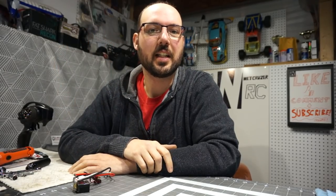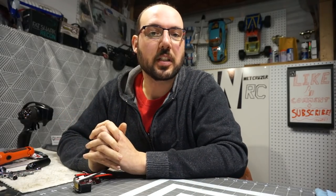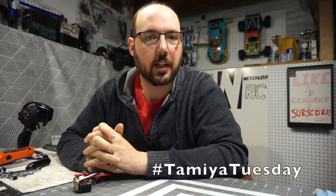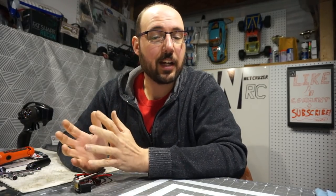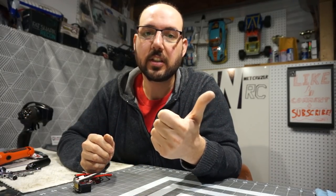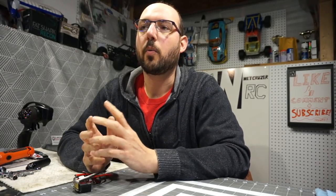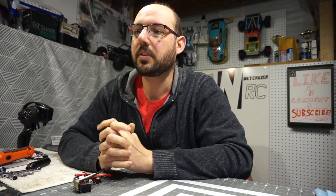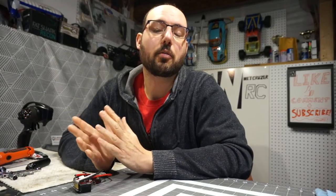Hello folks, welcome to Netcruiser RC. Today I want to go over some stuff I was able to recently pick up on the used market, some of it Tamiya related. Over the past week or so, if you attend any of the RC hangouts that happen on a weekly basis - Thursday nights RC Talk on the TankRC channel, Friday nights on SteveOD313's channel - we get together and talk about random stuff that comes up.